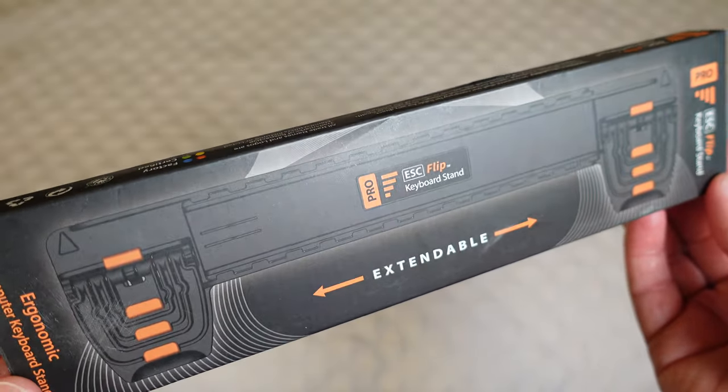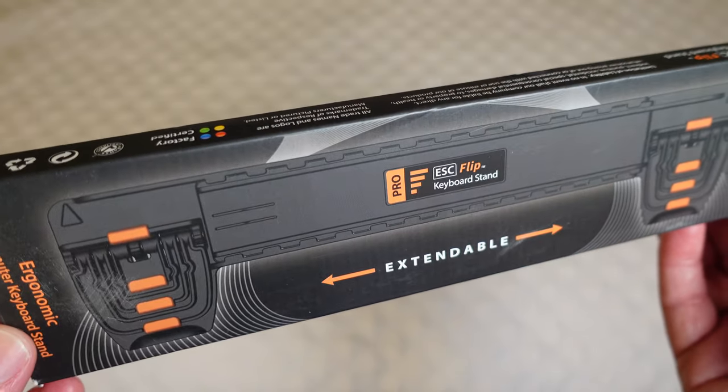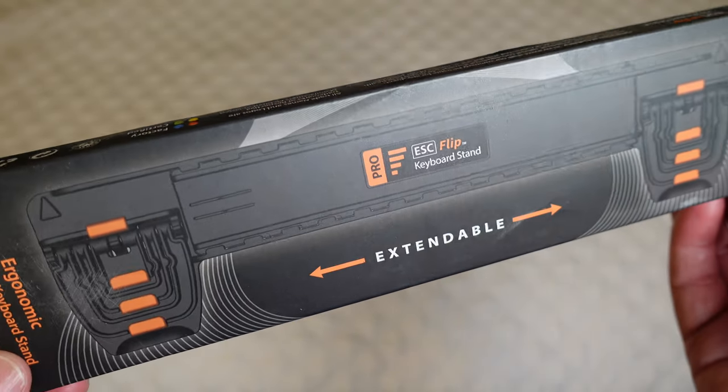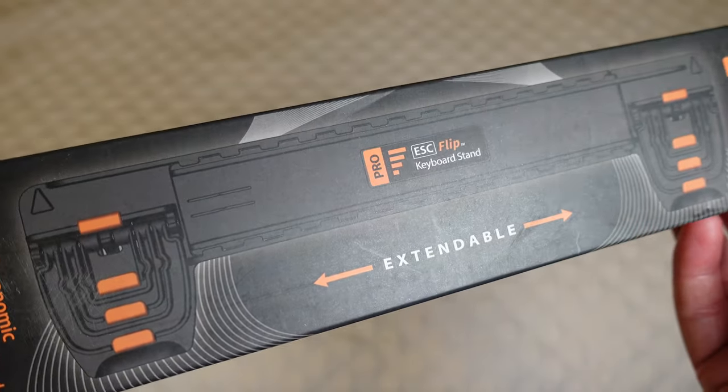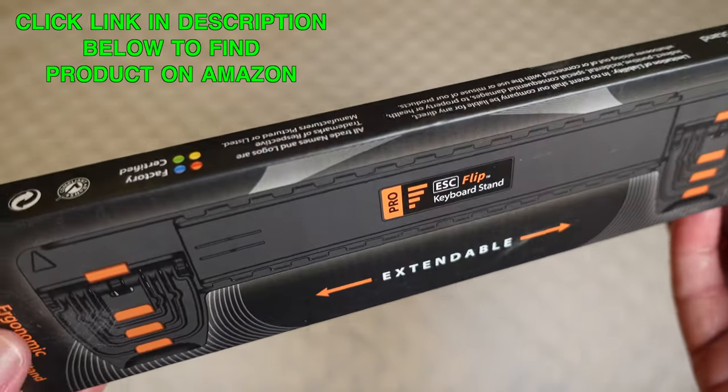We're just going to do a quick unboxing of the Escape Flip Keyboard Stand Pro. This is the pro version and it has four different levels of lifting your keyboard up for comfort.